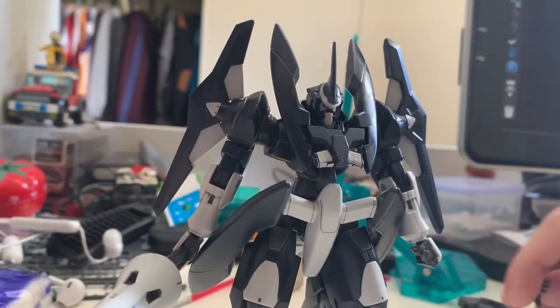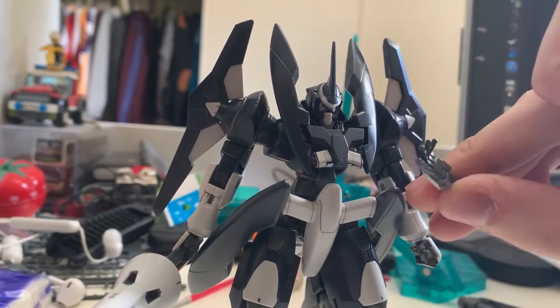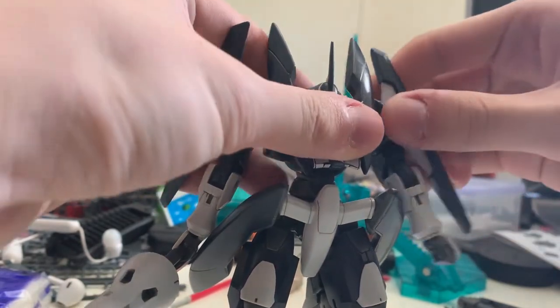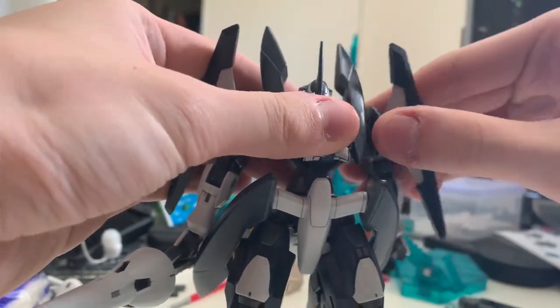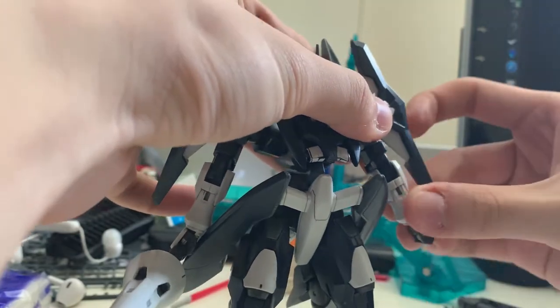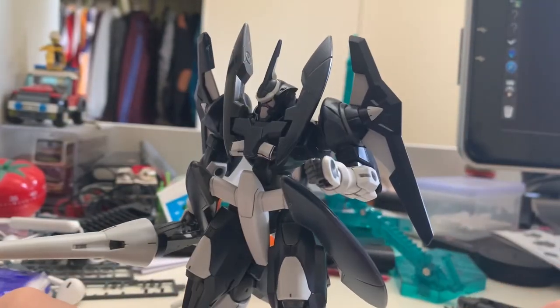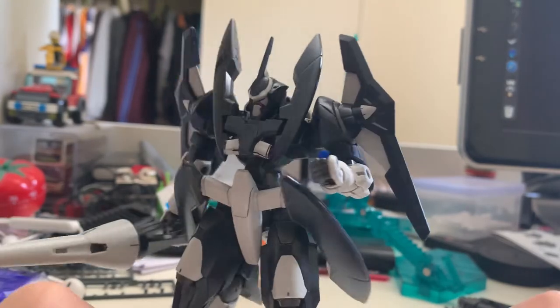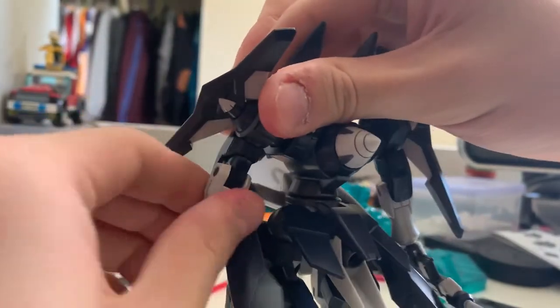Now let's talk about the hand. There's an optional hand for the left hand only — an open hand. The whole hand is capable of 360-degree movement, front and back as well. The whole arm doesn't support rotation, but you can only bend 90 degrees. It actually can turn, though it's a bit hard to do — as you can see, it's turnable.